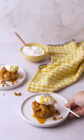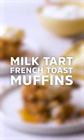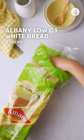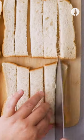Hey foodie fam, let me show you how to make these delicious French toast muffins that can satisfy your sweet tooth or be a great addition to this year's lunch boxes with ingredients you most likely already have.